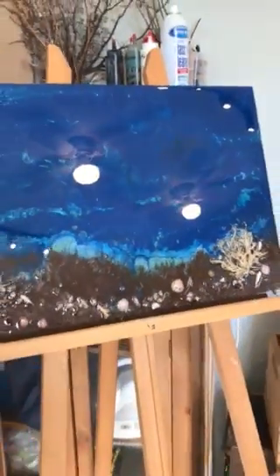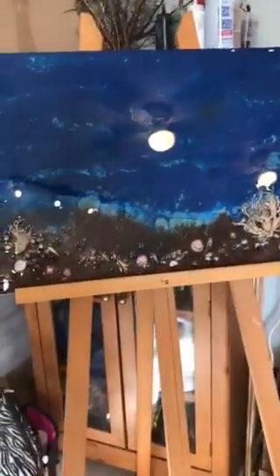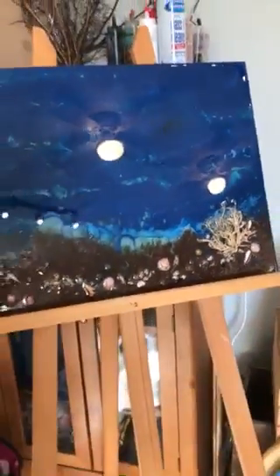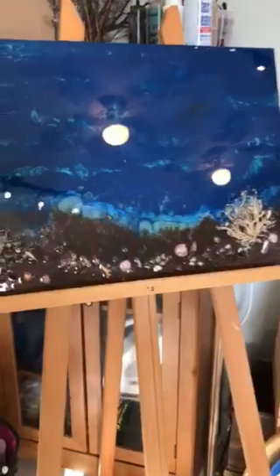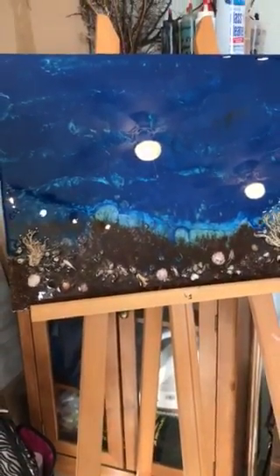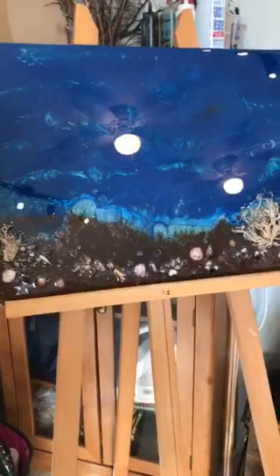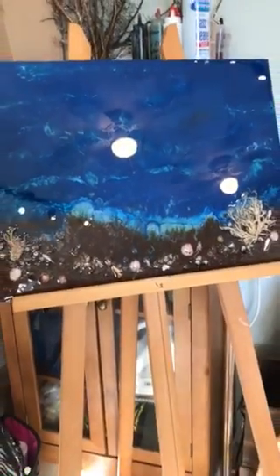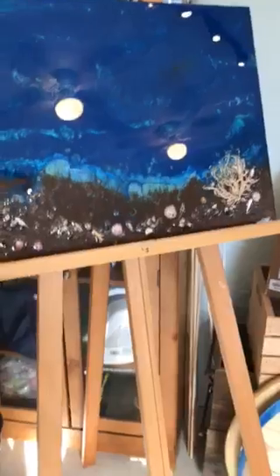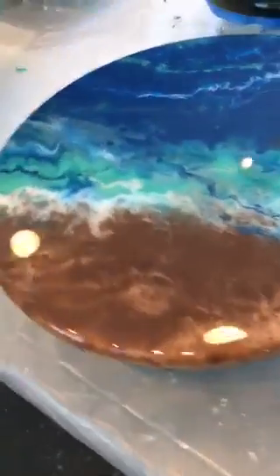And then the last part, I affixed my medallion to the corner, which you can kind of see here, and I put a total clear coat on the piece to protect it. I gravitate toward ocean stuff because my husband and I scuba dive, so that's normally what I gravitate toward, but I don't always do that. I'll show you another piece — that's an ocean piece.